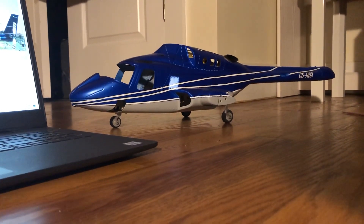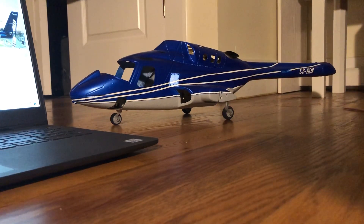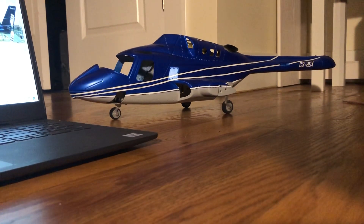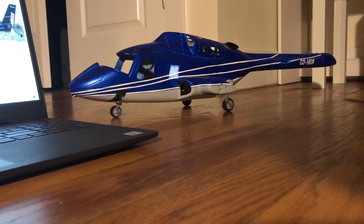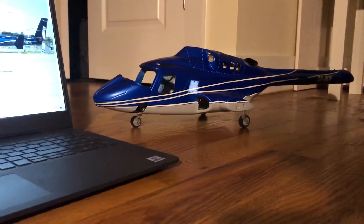It also has the white dashes on top of where the engine bases are. As you can see, it took a lot of work to get it to look like that.